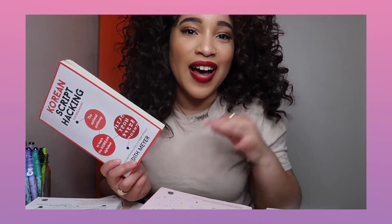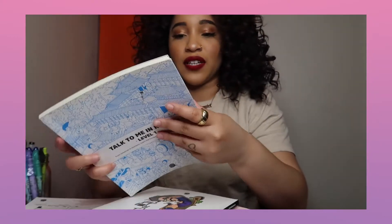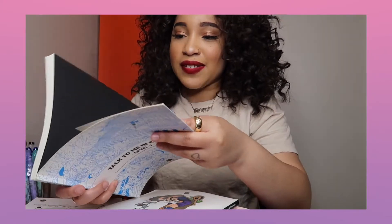This book is okay in my opinion. I like using apps because it's on the go — I'm not trying to take this on the train. But it depends on your preference. This next book is Talk To Me In Korean Level 1. I got this in Korea two years ago. It gives you the basics, so learn Hangul first and then jump into this. When I first got this book I couldn't read Hangul.